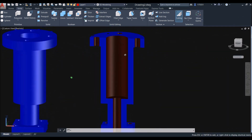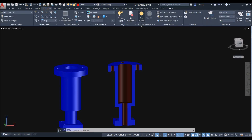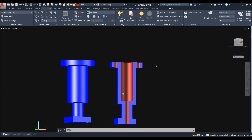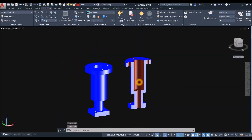Go to Home and click Visualize to adjust the exposure setting. Now you can clearly see the inside of the object.